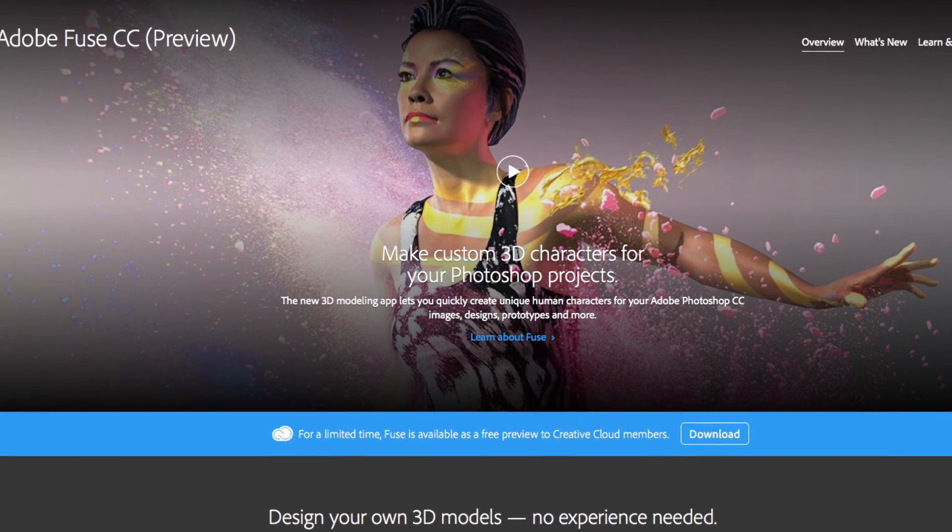The very cool thing about Adobe Fuse is we will get to make our own 3D models and characters, and we can use basic assets to do this. It's gonna be very cool because you don't have to have a background in 3D animation or 3D modeling or sculpting to take advantage of this.